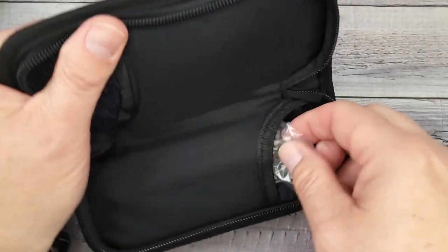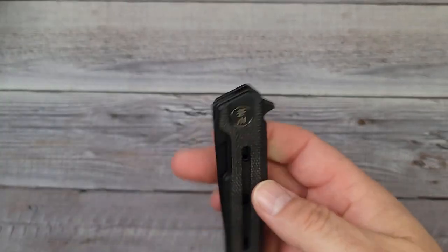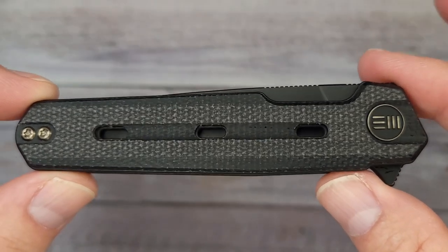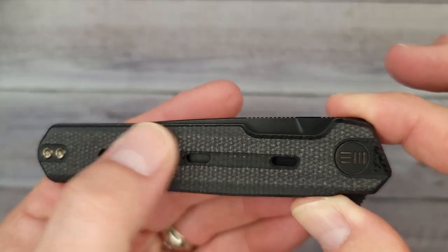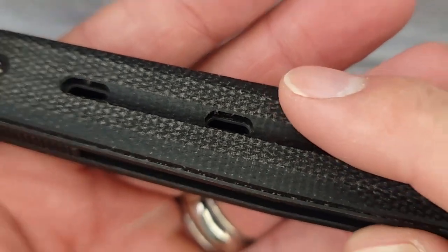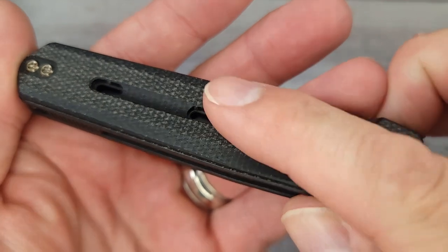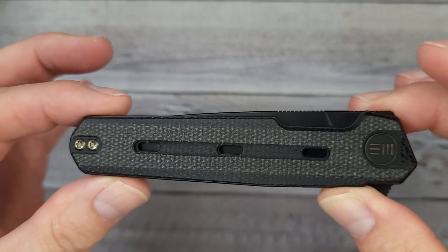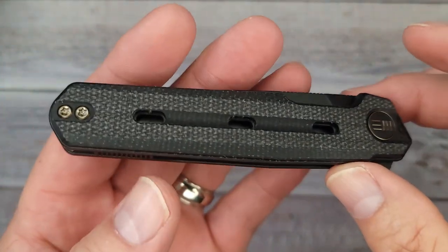I hope you're having a fantastic day, because we're checking out a sweet new release from We — this is the We Knife Nevo. Would you look at it! There are four different versions of this knife, and this one is in black canvas micarta. It's kind of a gents or ladies carry — it's lightweight.